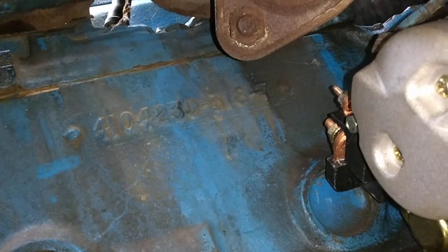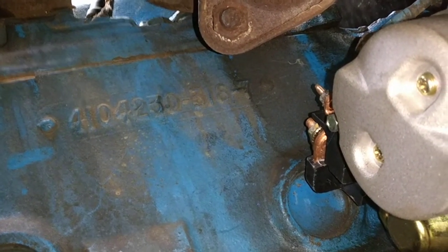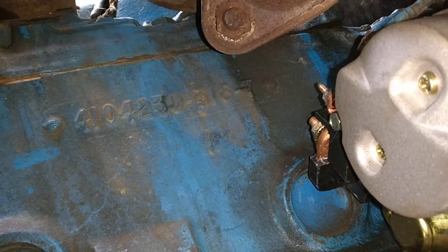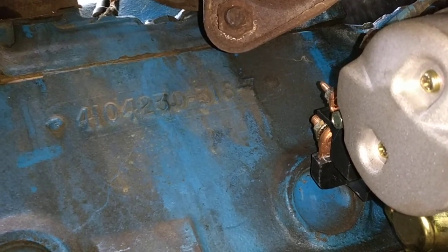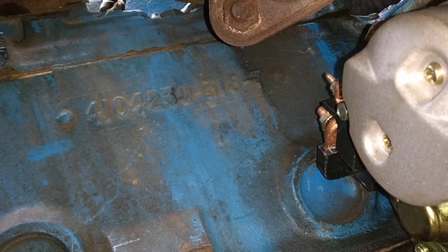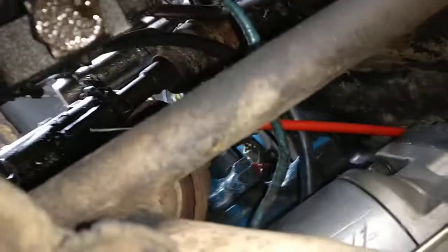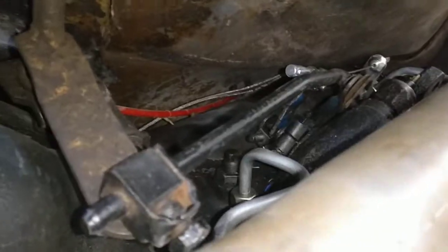There's a little 318 in here, and that's the casting number on the motor. This came out of an early 80s Dodge truck — that's what I decoded. And it has the 340 exhaust manifolds — somebody swapped those on here, so that's awesome. I was a little worried that this whole linkage assembly wouldn't work because of this custom welded dual exhaust in here, but I've got plenty of room to work with.